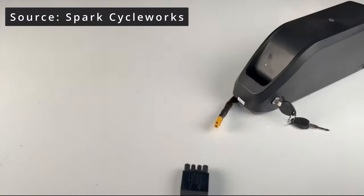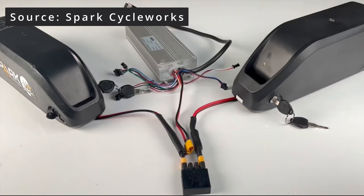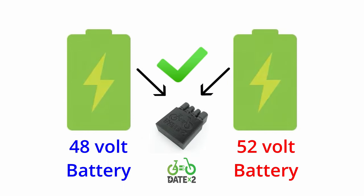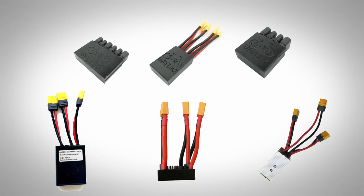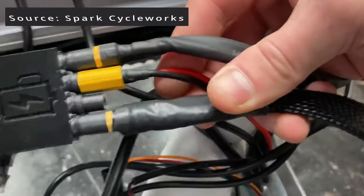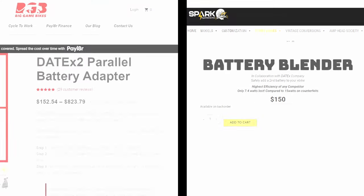The easiest solution to circumvent this problem is to use a smart battery adapter or battery blender that will monitor and regulate the voltages of each battery. This can be extra helpful if you plan on adding a second battery that is inherently a different voltage, such as if you are planning on adding a 52-volt battery to your existing 48-volt battery setup. One popular unit is by a company that makes the Date X2 adapters, which you can find available from various online retailers like Big Game Bikes or Spark Cycleworks. These adapters are great since they allow for batteries of different voltages and they even have options for more than just two batteries.